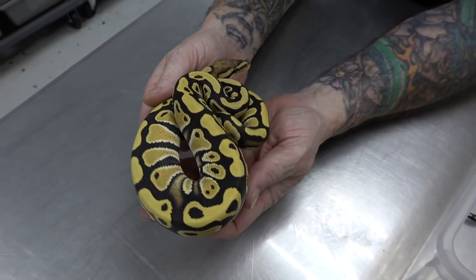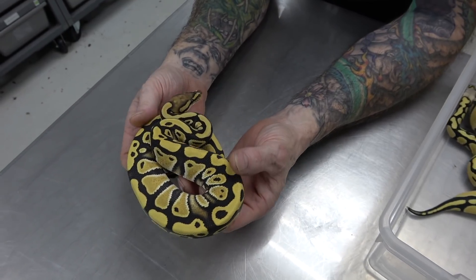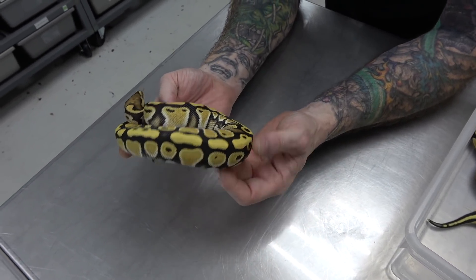When these come out, they look like a little bit more of a bright normal, and then after every shed, they get brighter and brighter.